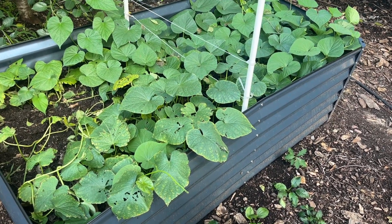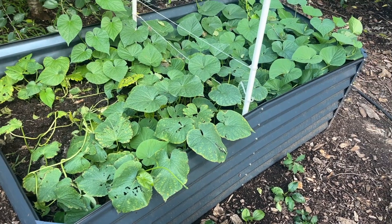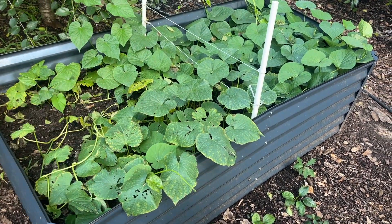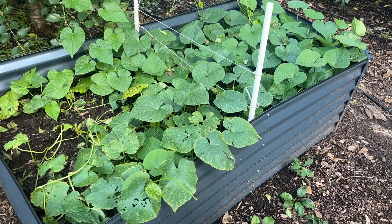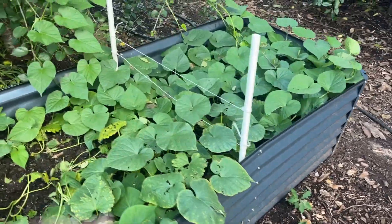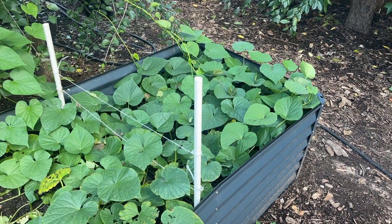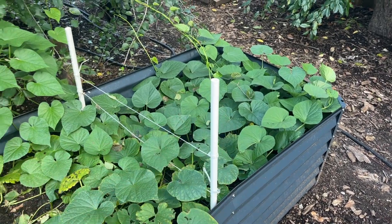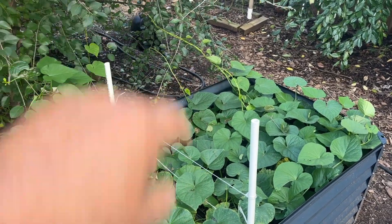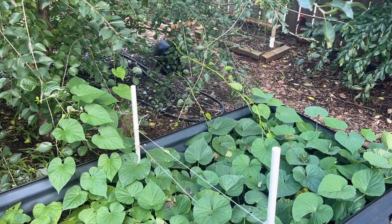This is my sweet potato bed, planted in a three by seven galvanized planter bed. Only half the bed was planted with sweet potato slips — the other half had my kidney beans in it. Once I harvested the kidney beans, the sweet potato vines kind of overtook that area.